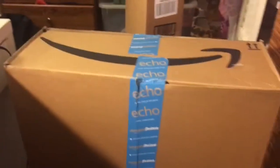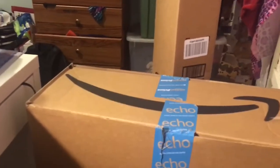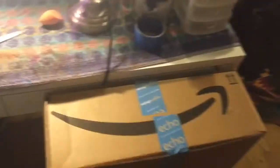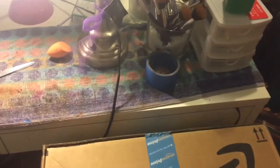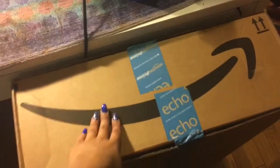I was lugging it up the stairs by myself — this is how big the box is, it is pretty big. In comparison to my makeup vanity table, the box is probably as big as a makeup drawer, and it's pretty long. So I have the ring light in here, and then this is the stand.